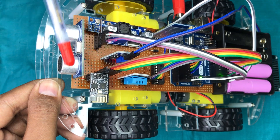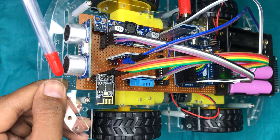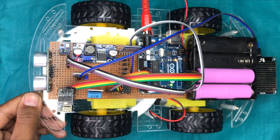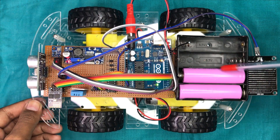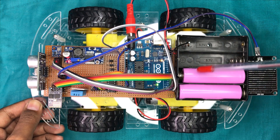The ultrasonic sensor is used to detect obstacles in front of the robot. These two lithium rechargeable batteries are used to power the whole robot.